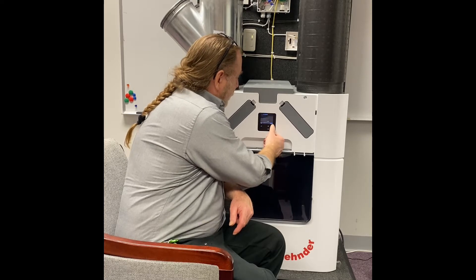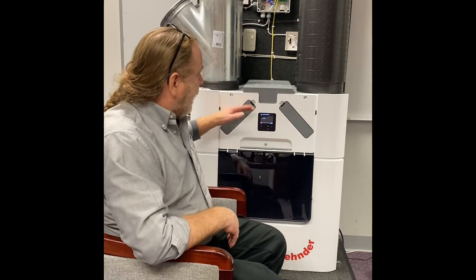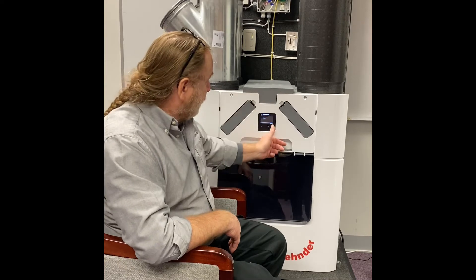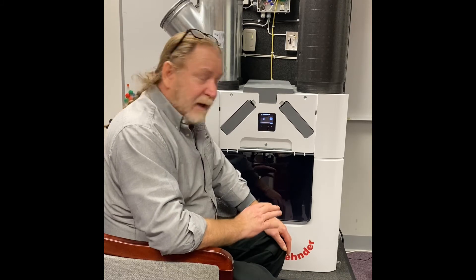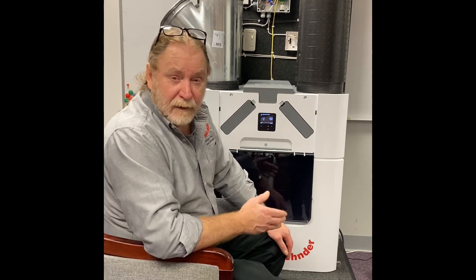My screen is a little bit different. It's going to ask you to start the commissioning — you will hit confirm to start the commissioning. At this point, it's going to ask you if it's a right or a left hand unit.